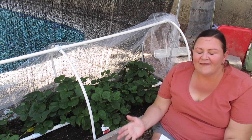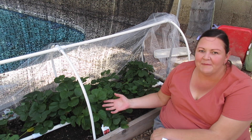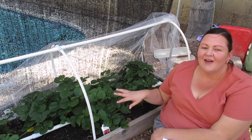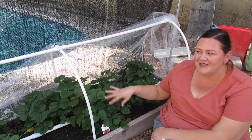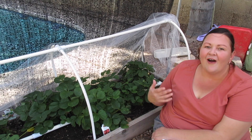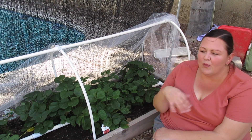Several of you have asked me about my strawberries — what I'm doing, why I have strawberries going. So I wanted to come down here in this shady space with my strawberries and chat with you a little bit about our strawberry experiences.